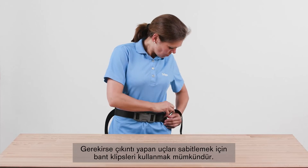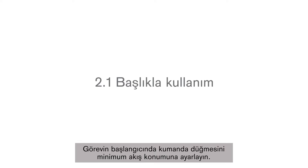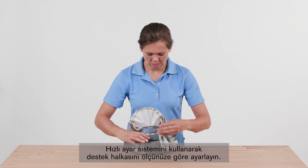If necessary, it is possible to use strap clips to fix protruding ends. Set the control knob to the minimum flow position at the start of the task. Use the knob to adjust the airflow as necessary to suit your work intensity.